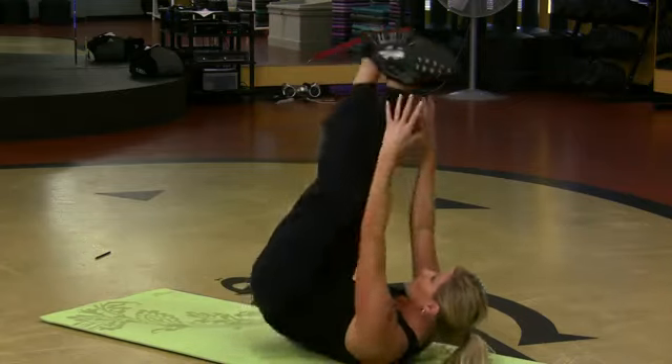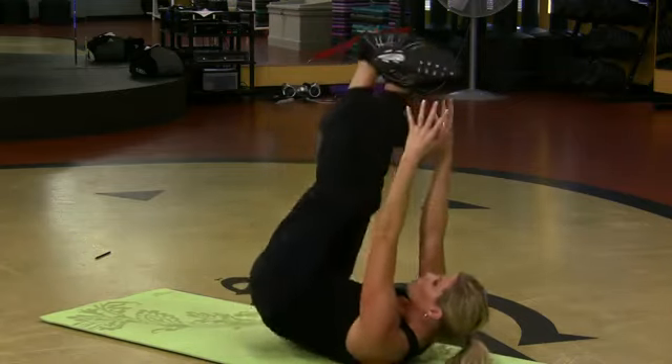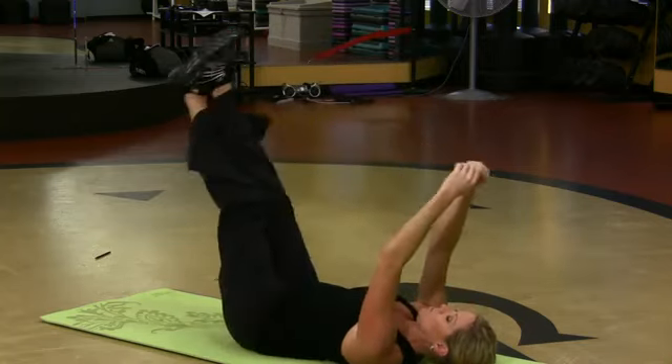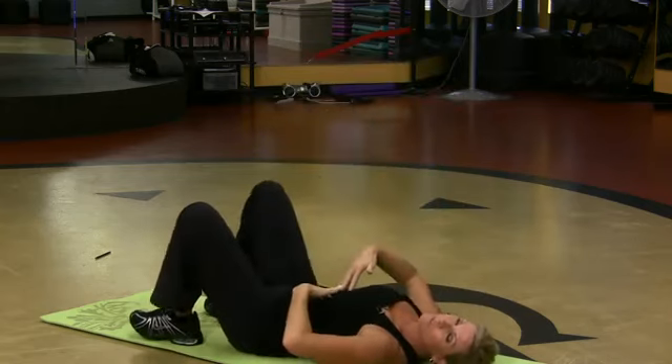Upper body — you can actually lift and reach for the feet as you do that reverse curl, and it works it. That works the upper.